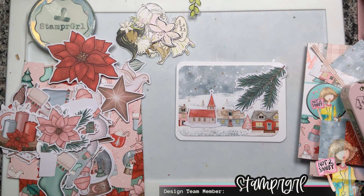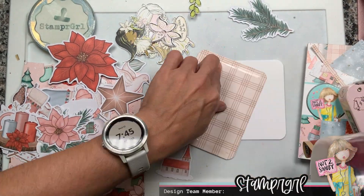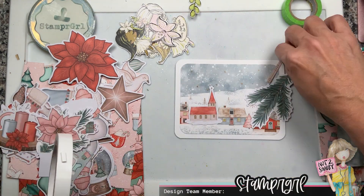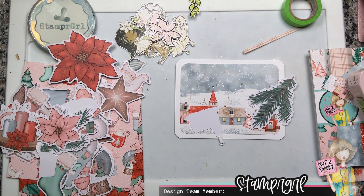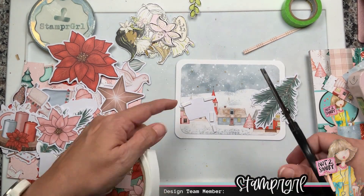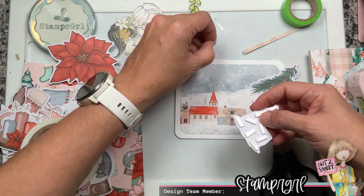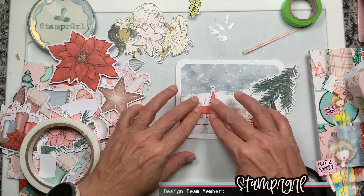I rounded all the corners of my card base and card layer. I'm going to put some foam tape behind the church, just raising it a little bit. Then I'll do the same with the branch of evergreen, but I want to make it a little more interesting. I want the branch to look like it's forward — closer to me — that's why it's so much bigger. Then you're looking toward the horizon where you see the little town.